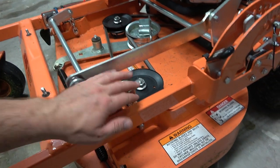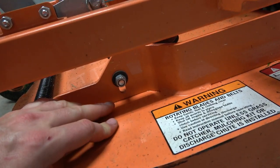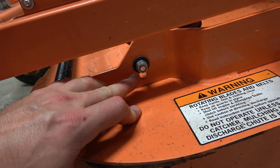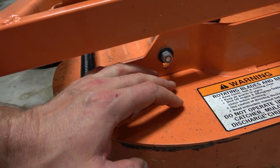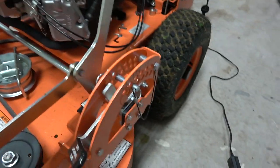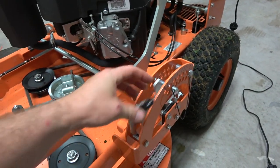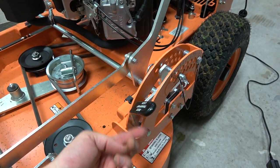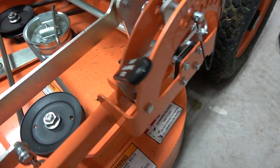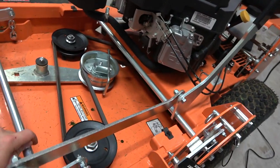As far as the deck adjustment goes, the deck is suspended at four points by chains. Very easy to adjust the pitch of the deck — front to back, left to right, however you need it. The linkages are fairly straightforward and simple, not a lot of effort to release the deck. One thing I like is that just the weight of this naturally falls, so when you want to go to transport height, you just pull the lever back and that clip naturally falls into place. Easy.